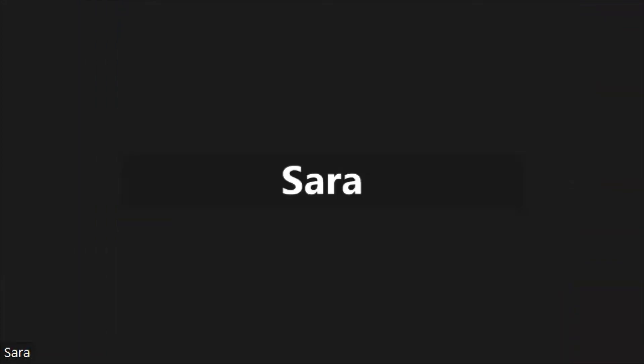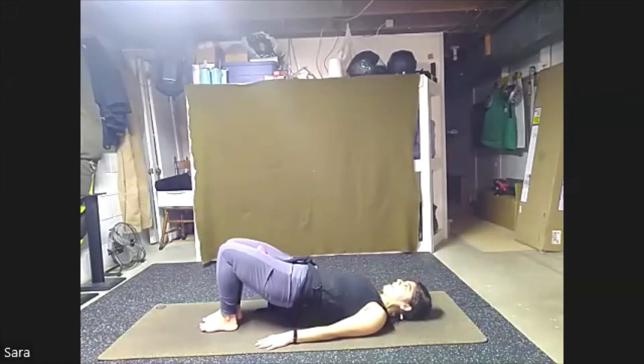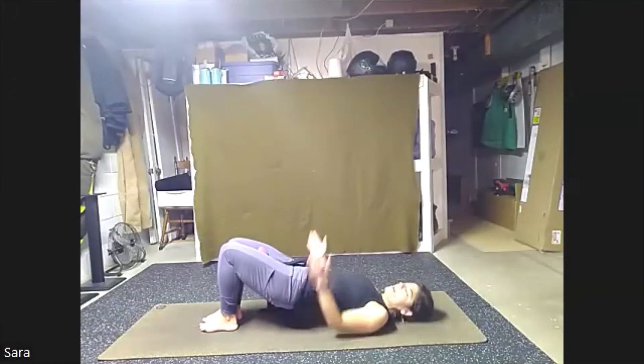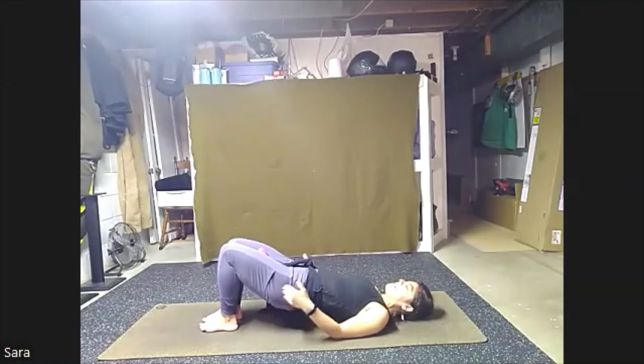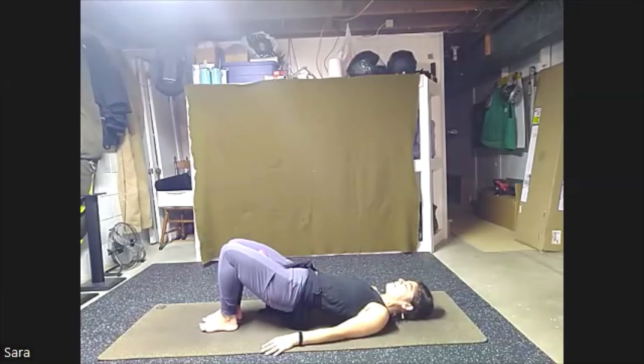Feet are going to come closer together so we can hold that weight and really squeeze through the inner thighs. Maybe they touch or just closer. As we press into the feet, we're going to lift up into our bridge. Now hold here and think about releasing a little bit and then squeeze. Keep the hips lifted, squeeze. Here eight, seven, six, five, hips stay up for four, three, two, one. Keep your hips lifted, squeezing that weight.